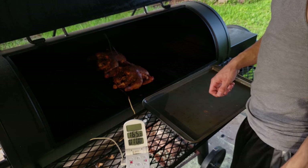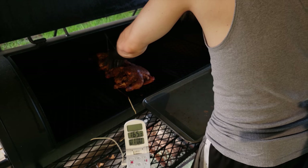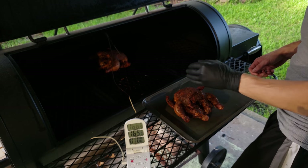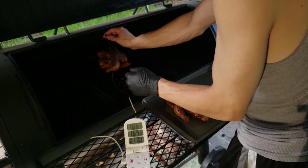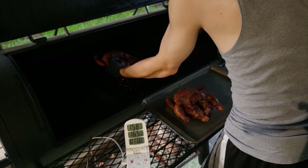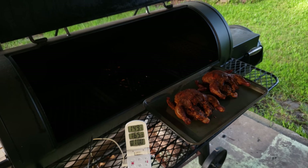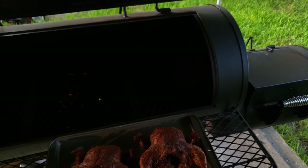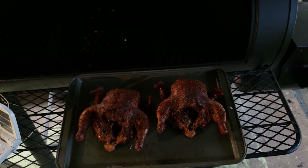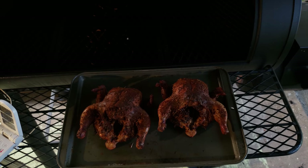Let them sit for about five minutes and it's serving time, yo. Oh, man. This thing is juicy. Look at that. That's beautiful. They're done. Let them sit about five minutes, boy, and it's serving time.